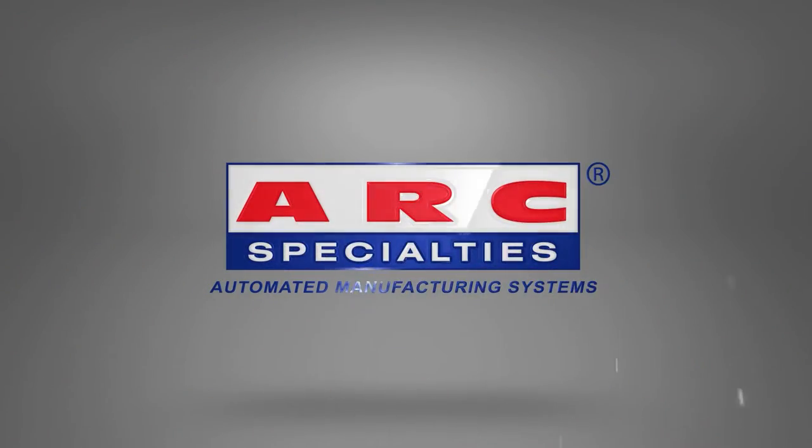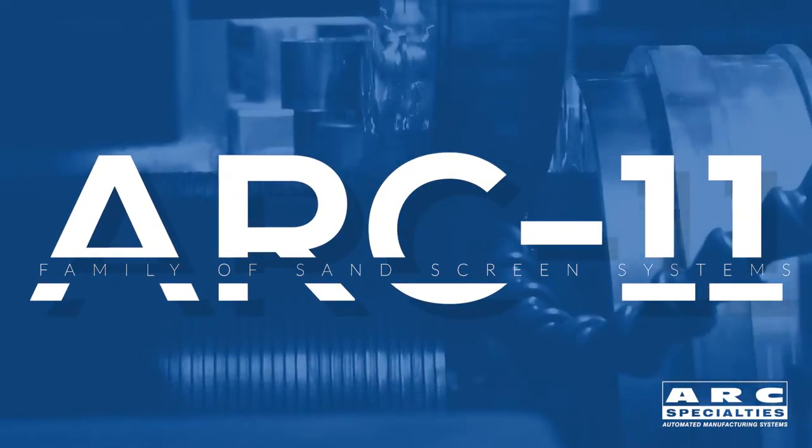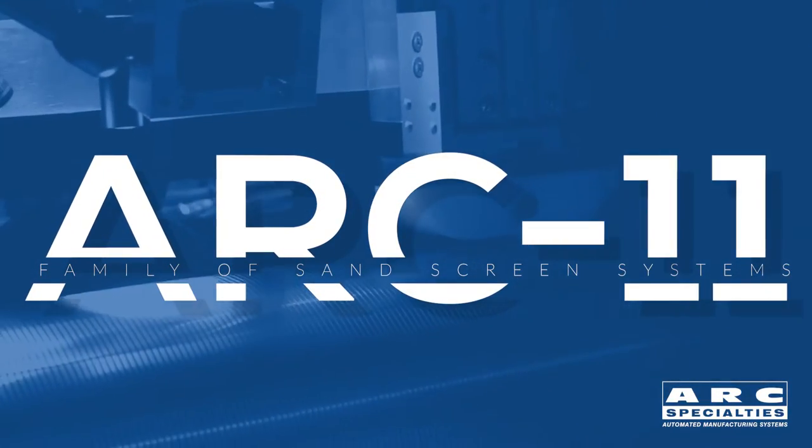Hello, this is Dan Alford with Arc Specialties. We work in a variety of industries all over the world, but when you get to the oil field sand screen industry, we have a unique position.